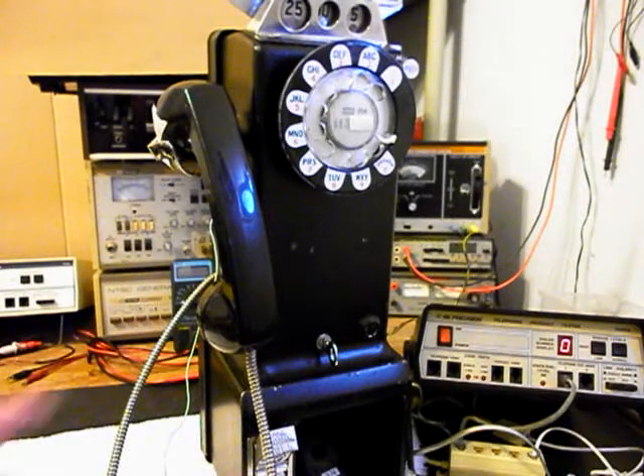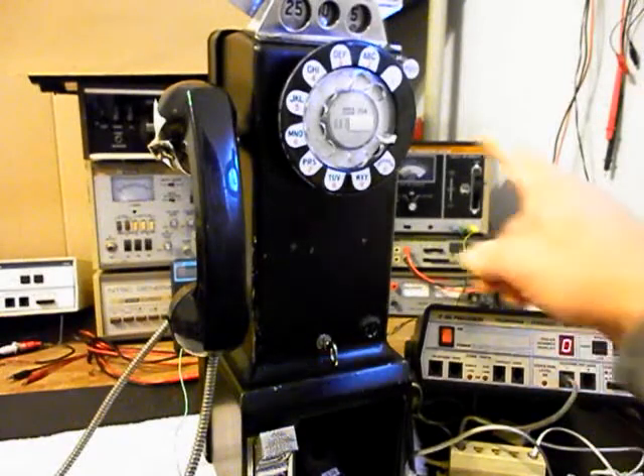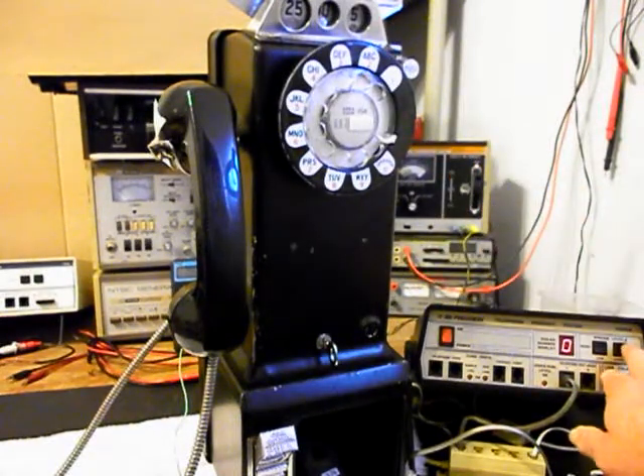We also removed the caps and broke them free from the receiver in case there were any future repairs that needed to be done — they epoxy those caps on receivers. Now what we can do is use the analyzer and send a ring cycle. So we'll start that.